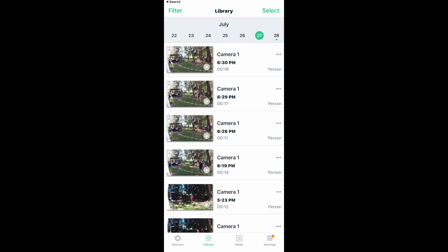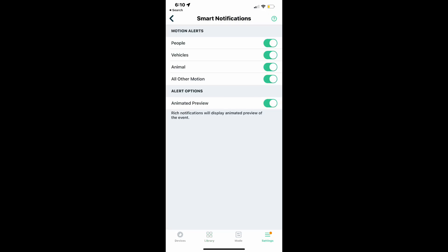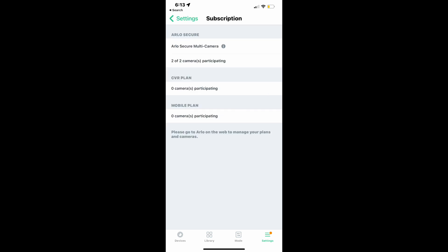The Arlo Secure plan is a cloud service that stores your video clips and gives you smart notifications. The cameras will alert you if they detect a person, vehicle, animal, or a package, and will also detect other motion. To receive smart notifications, you'll need the Arlo Secure Plan, which starts at about $4 per month, and you get 30 days of video clip storage.